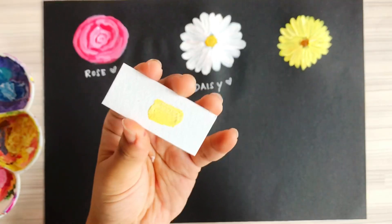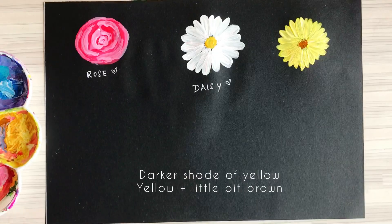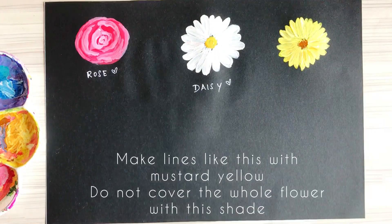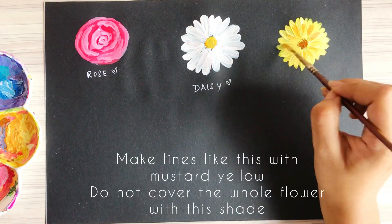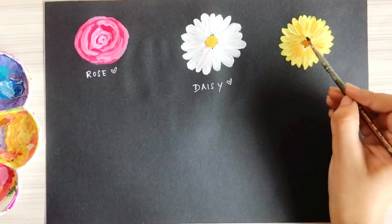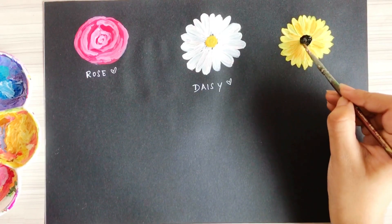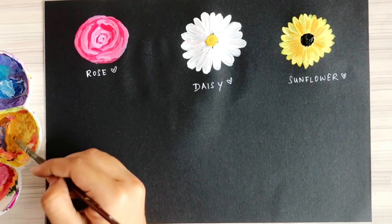Next, take a darker shade of yellow by mixing yellow and brown to create a mustard shade. Use this to create strokes on the petals, but be very careful — do not cover the entire petal, just slightly shade it. For the last step, take some black to complete the center, and our sunflower is ready.